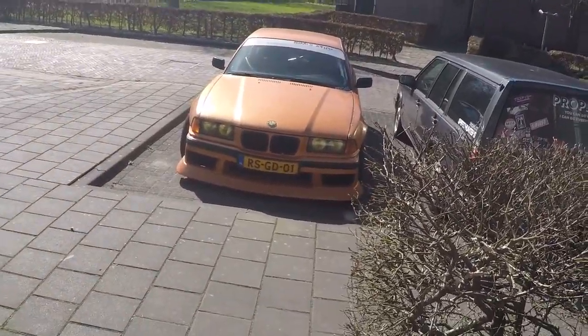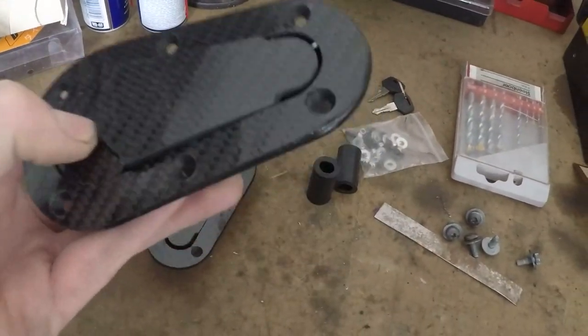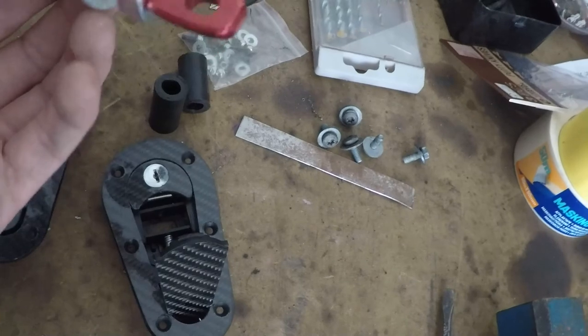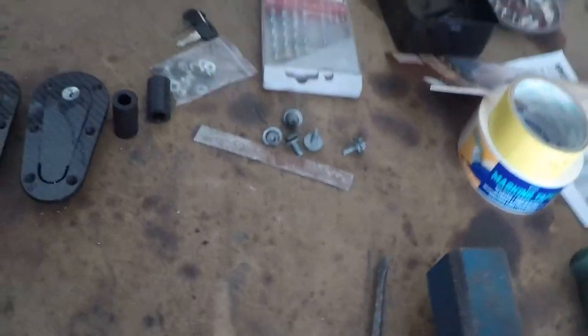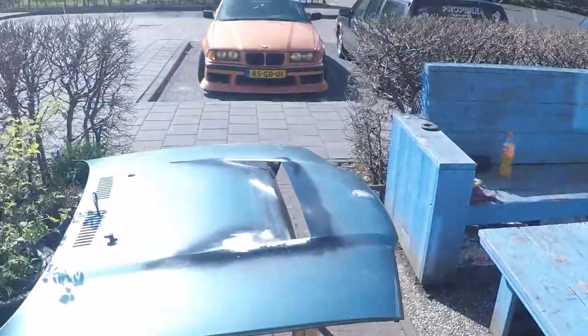I've already made some brackets which I'm gonna show you in a bit. These are the hood pins - the latches are normal, simple, easy. These are the pins that are gonna go through, so they'll be on little brackets underneath the hood and these will be fitted up into the new bonnet. I just need to line them up where I'm gonna drill the holes in the hood, or the bonnet, whatever you want to call it.